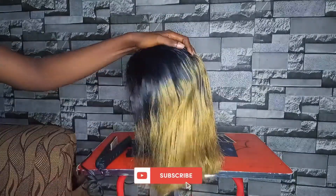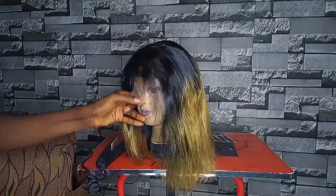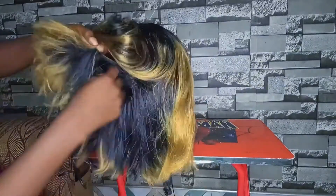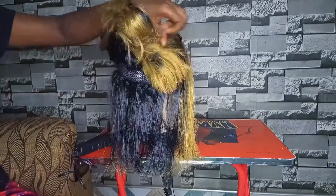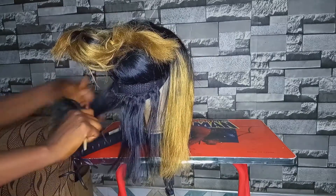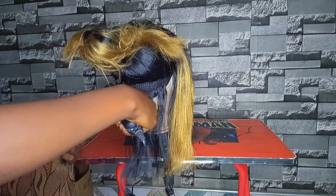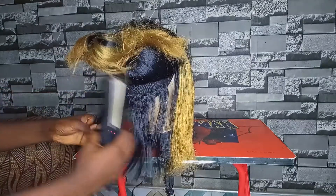Our hair is all dried and it's now time to straighten it. Please pardon the dirty-looking mannequin — we are here for business! Go ahead and section the hair into smaller parts to keep it out of the way while straightening. I advise you to start from underneath the hair when straightening — don't start from the front or the top.